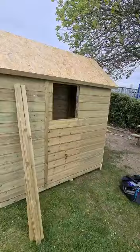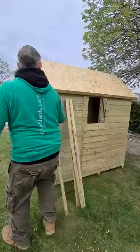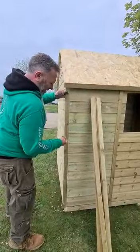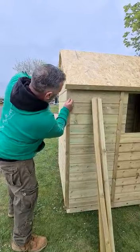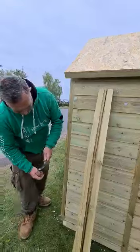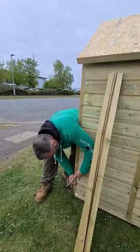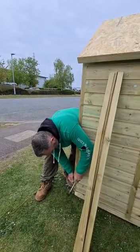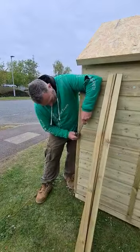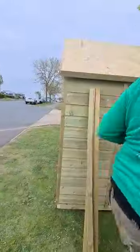That's your side ones, and then the corner ones are straightforward. Make sure you push them right up to the joints. That's a side line.